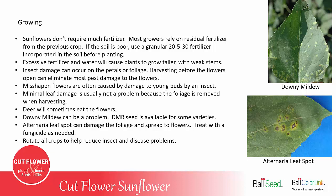Insect damage can occur on the petals or the foliage. Harvesting before the flowers open can eliminate most of the pest damage on the flowers. You can get misshapen flowers, which is often caused by damage to the young bud by some kind of a sucking insect. A little bit of leaf damage is usually not a problem because the foliage is removed when harvesting. Deer can sometimes be a problem — they'll eat the young plants, or sometimes wait until the plants are about to bloom and eat the flower buds.